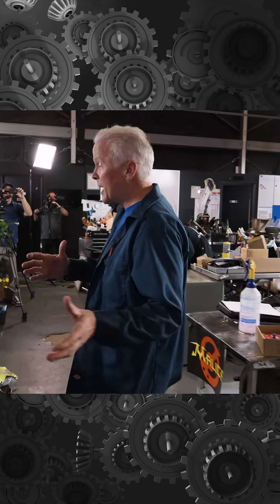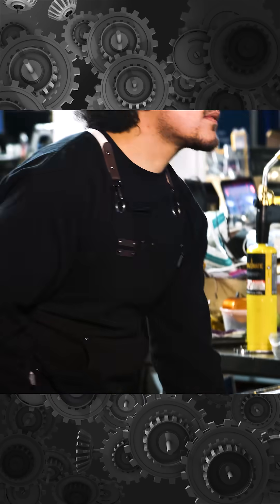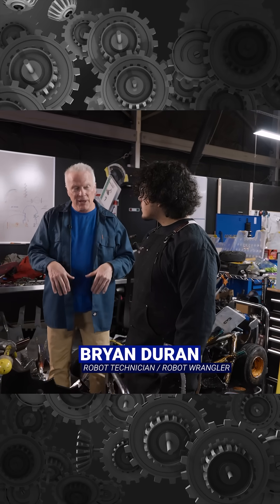It kind of feels like organized chaos around here. Let's meet another one of our engineers — I think our youngest engineer here. This is Brian Duran, everybody. Brian, how did you get here?